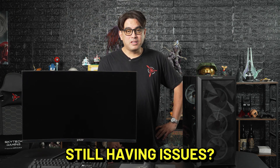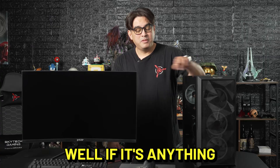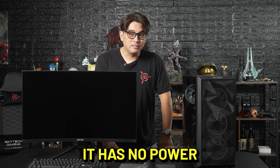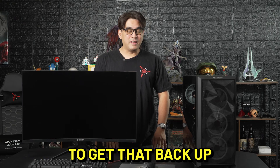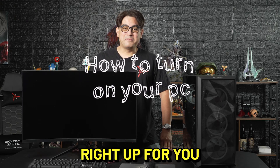Hi there! Still having issues, huh? Does your computer not do anything when you press that power button? Well, if it's anything like my relationship with our upper management, it has no power. Let's try some troubleshooting steps to get that back up and running. Welcome to our troubleshooting series, we'll get that fixed right up for you.